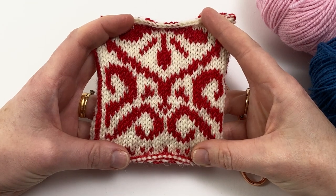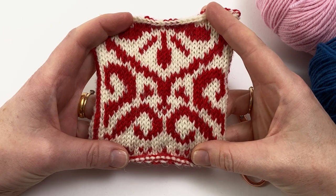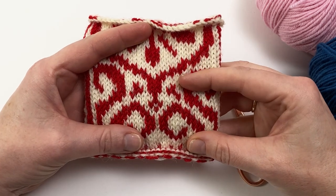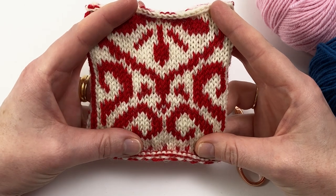Here's my swatch. I've knitted it in the cream and the red. All of the contrast stitches which will eventually be blue, pink and yellow have been worked in the cream yarn, and I'm now going to show you how to use duplicate stitch to cover those cream stitches with your contrast colour.